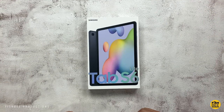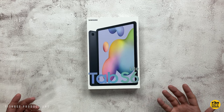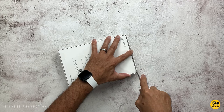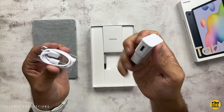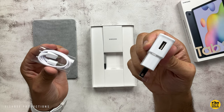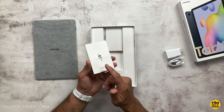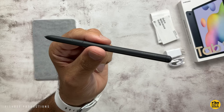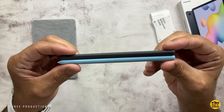It's available in the same colors — pink, blue, and the gray shown here. It has stereo speakers tuned by AKG and Dolby Atmos. If you look up the specs for the older Tab S6 Light, they're going to be almost identical. The box includes a wall adapter, a USB-C to USB-A charging cable, a microSD card or SIM card removal tool, a quick start guide, terms and conditions, and the same S Pen that came with the original S6 Light.